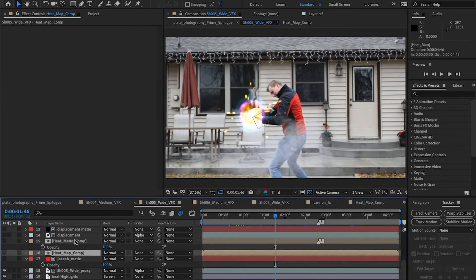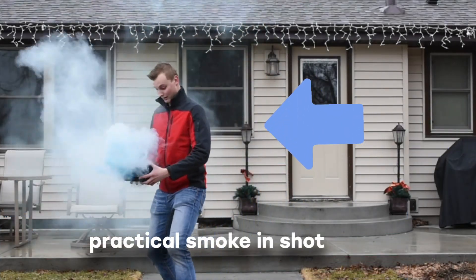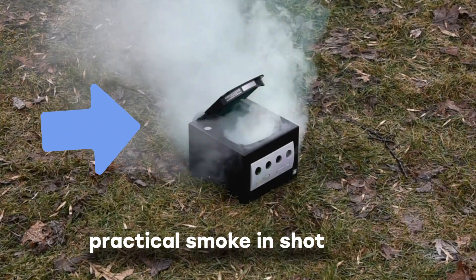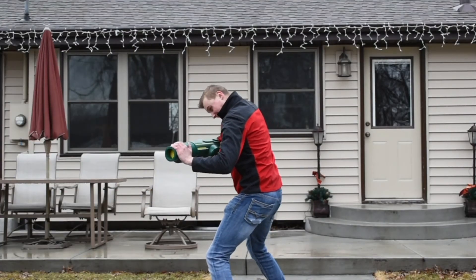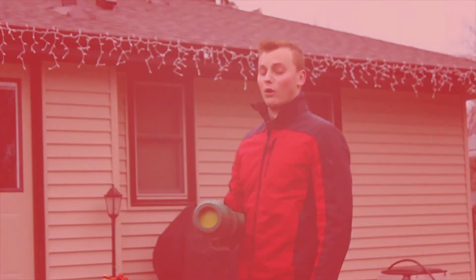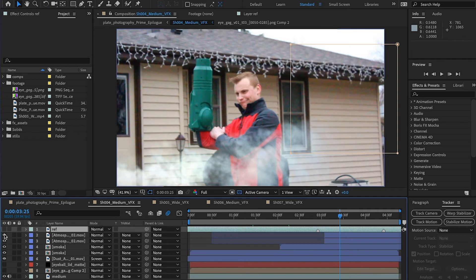In addition to the charge beam effect, I needed to help blend the footage with the physical smoke shot practically. Some of the shots did not have smoke when they should have, so for continuity I would need to add smoke back into the shot. The charge beam would also create an explosion that had to be accounted for. Stock footage of smoke was color corrected and manipulated to match the smoke seen in the other shots. This process utilized the fundamental compositing tools used to combine and match footage. The explosion used a combination of stock footage and particle simulations.